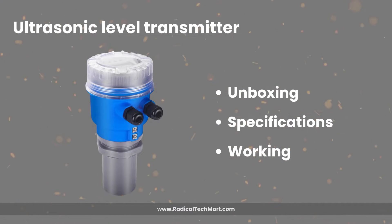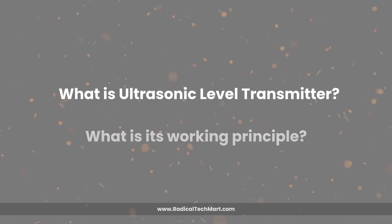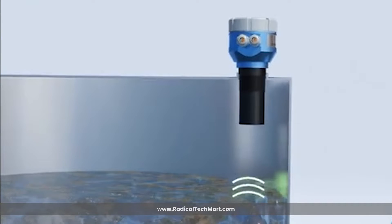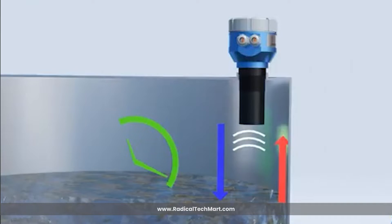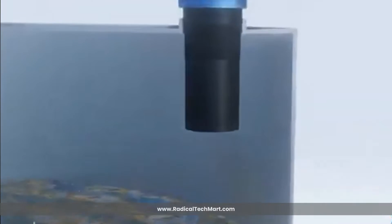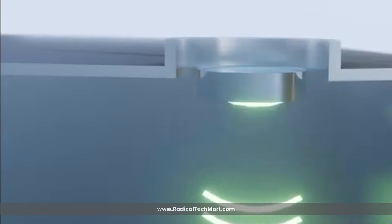But before jumping over to the product, first let us understand what is an ultrasonic level transmitter and what is its working principle. An ultrasonic level transmitter is a device used for non-contact level measurement of liquids and solids. It operates on the principle of ultrasonic sound waves. The transmitter emits high frequency ultrasonic pulses, typically in the range between 20 kHz to 200 kHz, towards the surface of the material whose level is being measured.